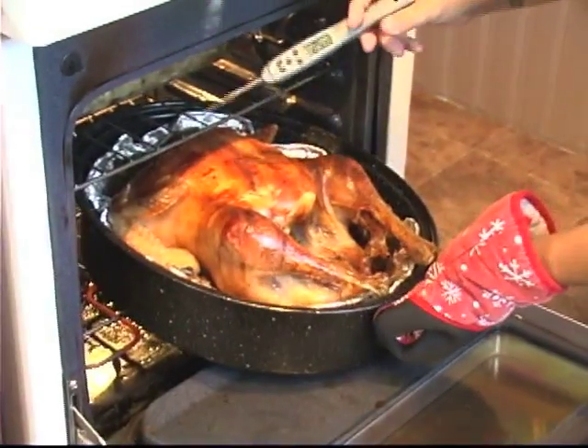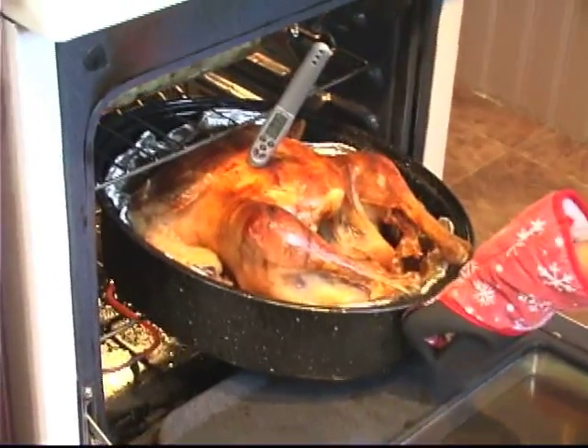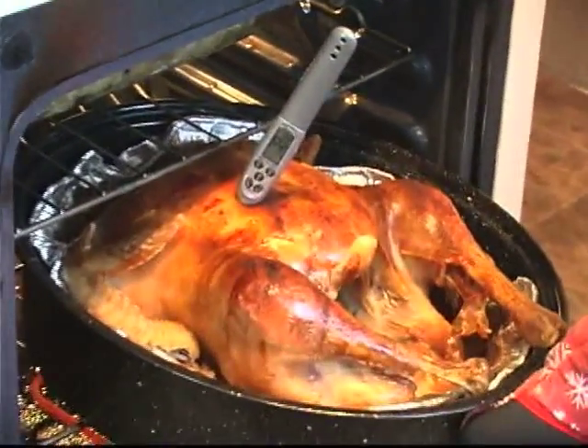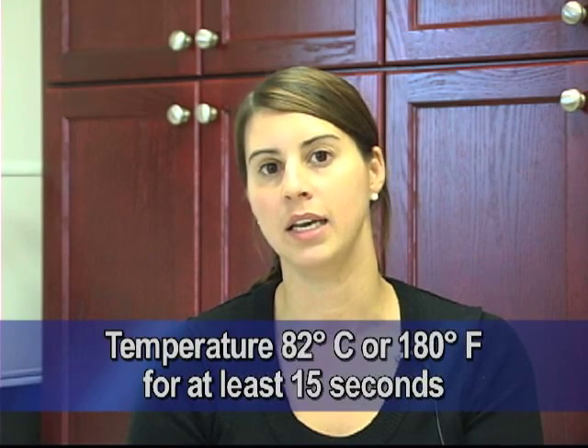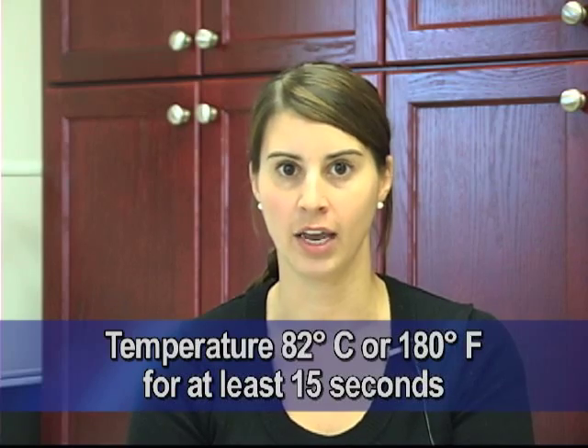The only way to really ensure that your turkey is cooked properly is by using a probe thermometer. You want to stick the probe thermometer in the thickest part of the meat, which on a turkey is the turkey breast. You want to make sure that you put it right in the center of the breast, away from any stuffing or bone in that area. You want to make sure that the temperature reaches at least 82 degrees Celsius — that's 180 Fahrenheit — for at least 15 seconds. That is the only way you can ensure that any bacteria that may be present in the meat is destroyed.